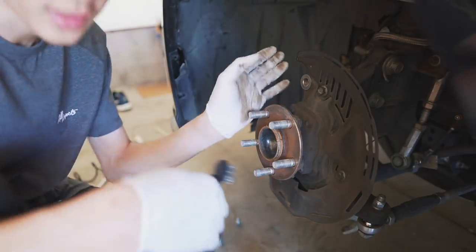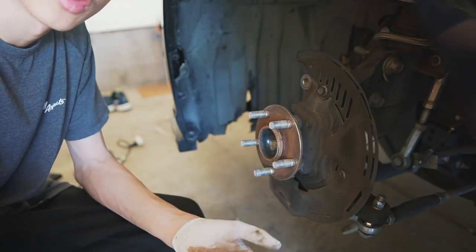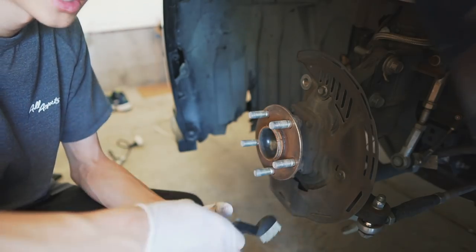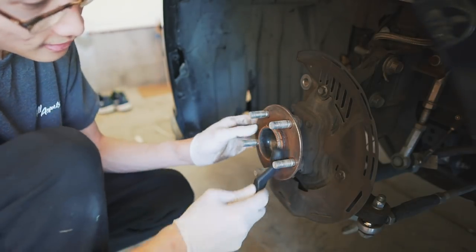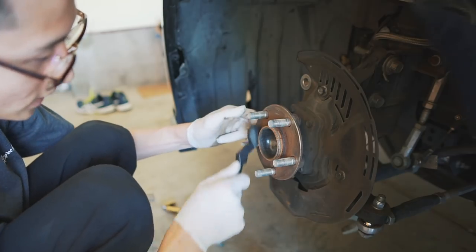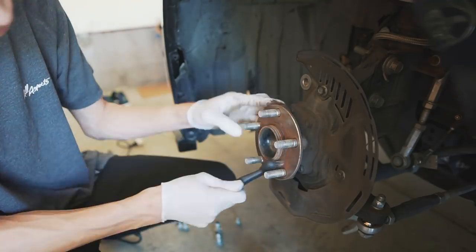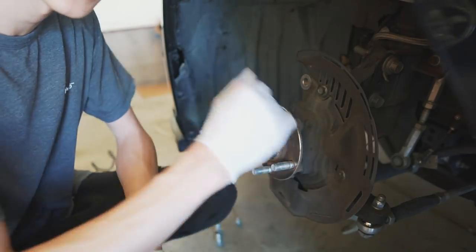Before I put the new rotor onto the hub, I want to make sure the hub surface is smooth so it prevents the rotor from warping. I actually learned this from ChrisFix — if you guys don't know about ChrisFix, check him out on YouTube; he breaks down car jobs so well it makes me feel like even I can do them myself. I'm going to take the wire brush and get off any rust and debris that might be stuck onto the hub, then hit it with some brake cleaner and wipe it down.